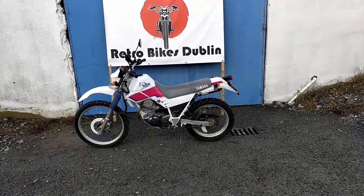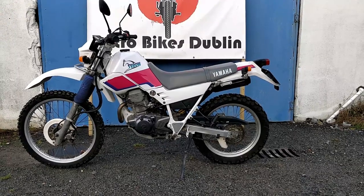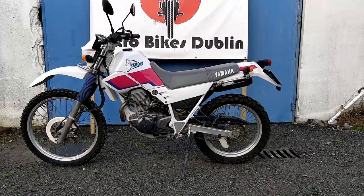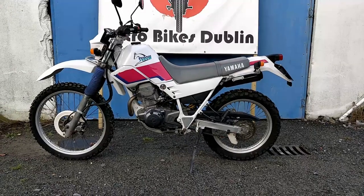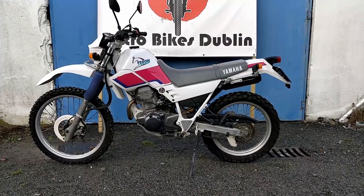Hello and welcome to Retro Bike Dublin. Today we're looking at a Yamaha Serow XT225 — it's the second of the two Serows that we have. The one I shot was red and white; this one is pink and purple and white. The colour scheme is mostly white, but again very low kilometres — only seven thousand kilometres, so around four thousand miles on the clock.